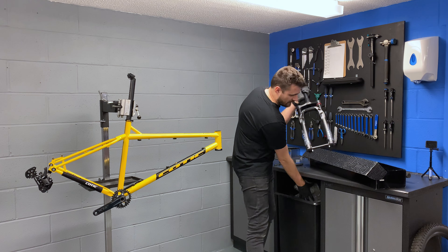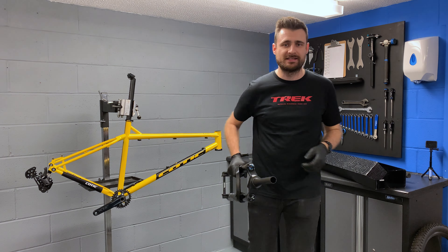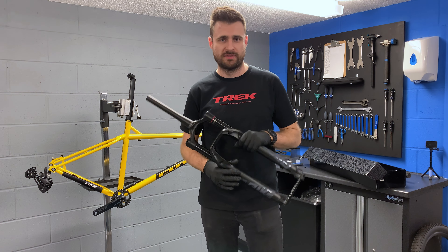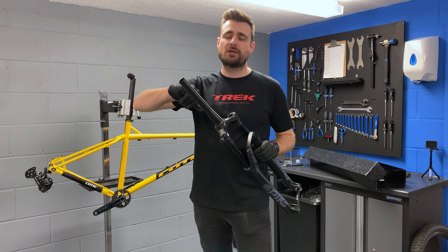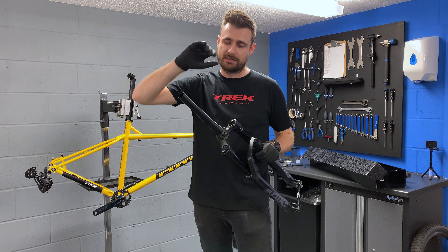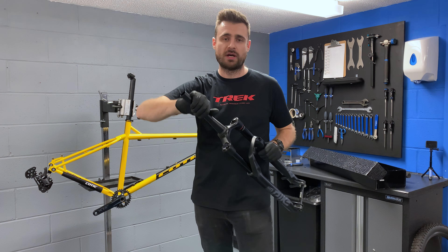Wheels are now done. So we are going to get the fun stuff and we're going to put the forks in. I've gone for a set of RockShox Pike SLs. I do have a set of the Ultimates on the way, but they keep getting delayed until March — the joys of Covid and shipping delays. So we're going to put these on.